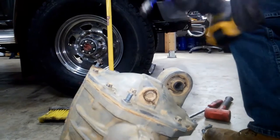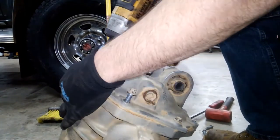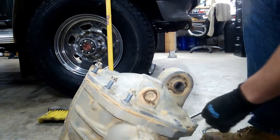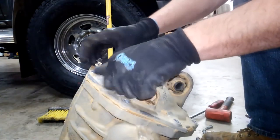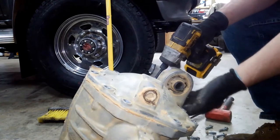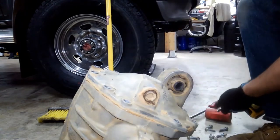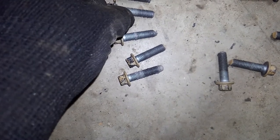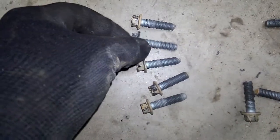Using a 10mm socket to remove the cover. You've got all the bolts on the front and also one additional bolt on the back. A lot of people take the cover off and wonder why it's not coming off — it's because of that one bolt on the back. Also note: that rear bolt is longer than the others, so keep it separate or just remember it's the only one like it.